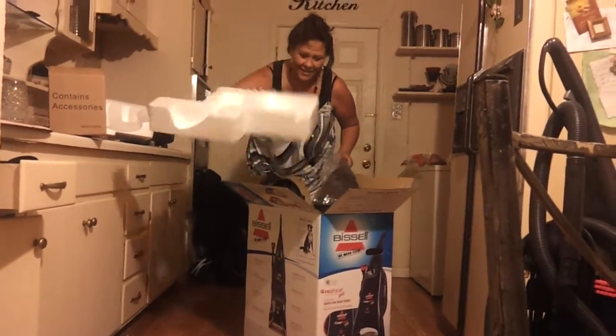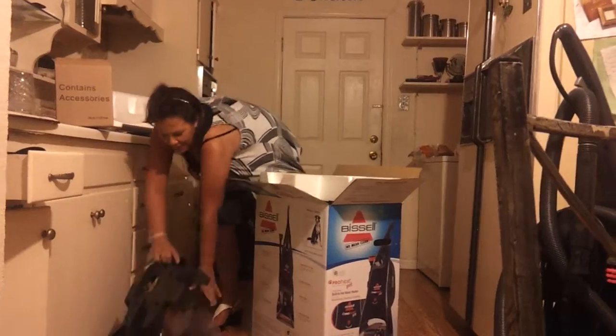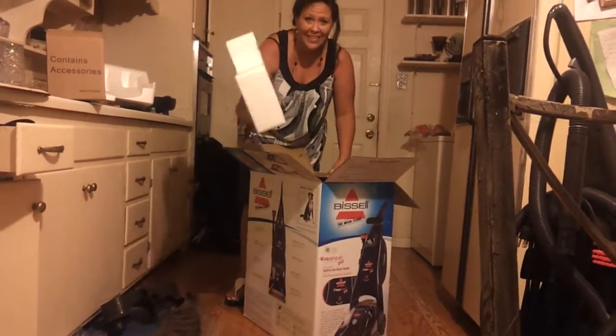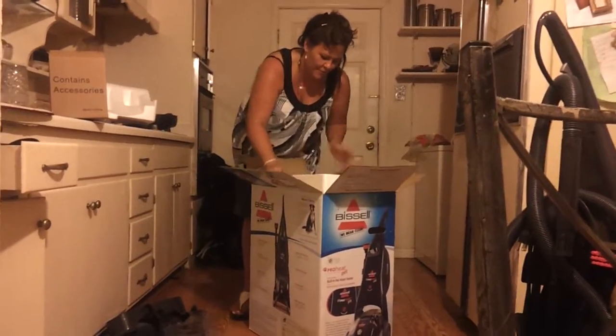Hang on. Okie doke. This is over there. Stupid. We can turn it off now because it's not funny. Look, this thing doesn't even fit in here ever. I mean, whatever.